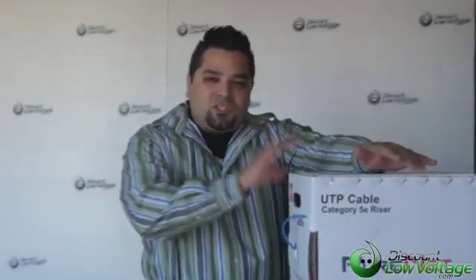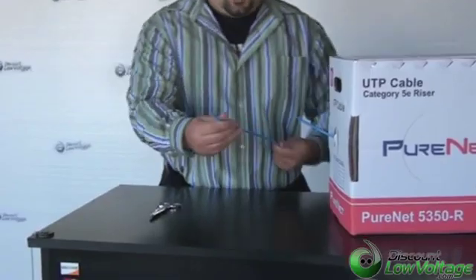So now we've got to cut our cable, but before we do that — this is a solid cable, so you're going to want to use solid mod plugs. If you're using stranded cable, you're going to want to use stranded plugs. There is a difference between the two — check out our YouTube channel for more on that. In the meantime, let's go ahead and cut a piece of this cable and get to terminating.